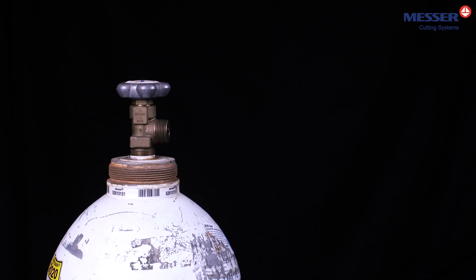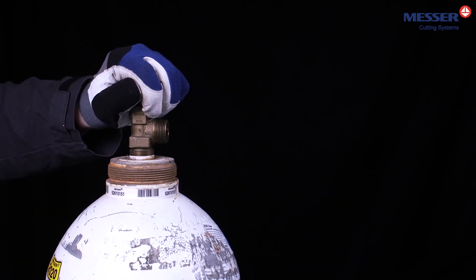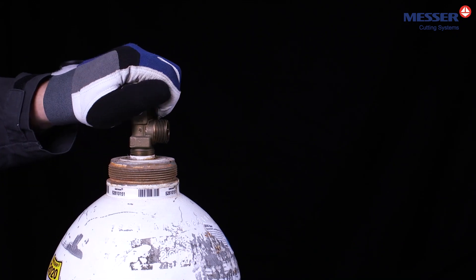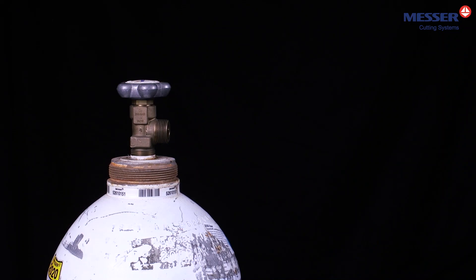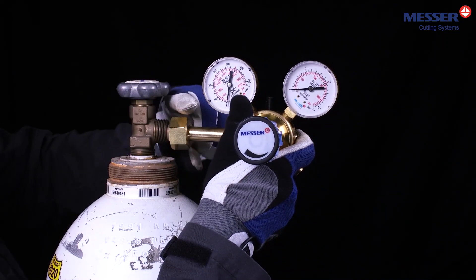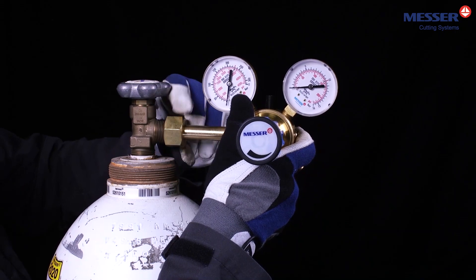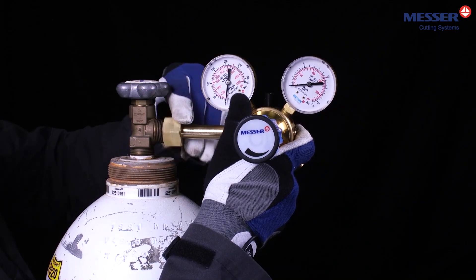By shortly opening and closing the cylinder valve, you remove possible impurities at the cylinder valve outlet. Install a cylinder pressure regulator suitable for gas type, gas pressure, and gas quantity according to the manufacturer's specifications.